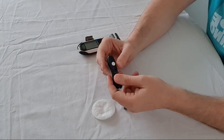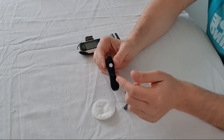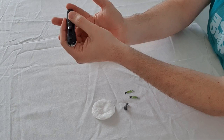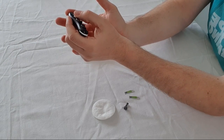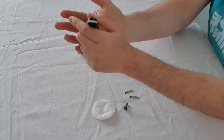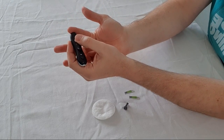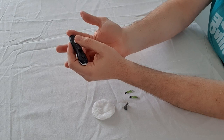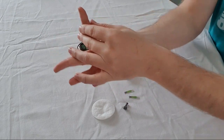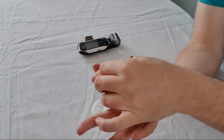Now that the lancet is loaded, to take the blood test you press this button here and that shoots the needle out and into your finger. I advise you use the side of the finger. If you use the front of the finger there are a lot of sensitive sections there, so penetrating it will hurt a lot more. Doing it on the side won't hurt as much. Press reasonably hard and then press the white button so it goes into the side of your finger.